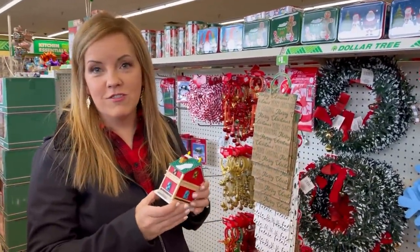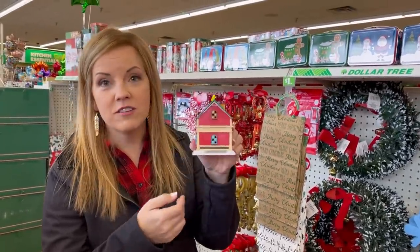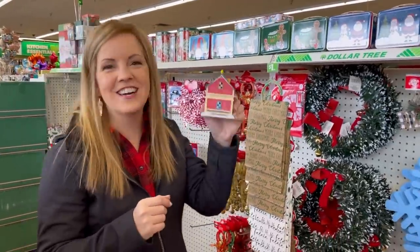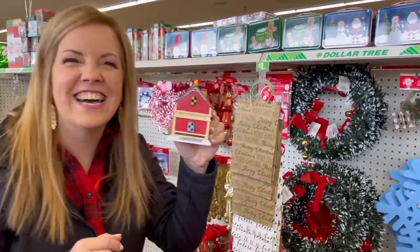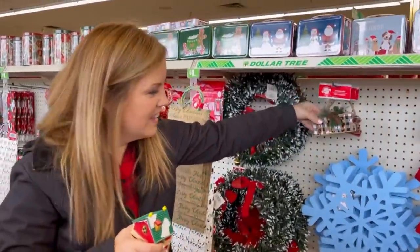My three-year-old just discovered the joy of the dollar store and wanted to get a cute little house, but she was only allowed to get one thing — then she saw the ring pops. So the house stayed at the store. They have some cute stuff and cute ornaments too.